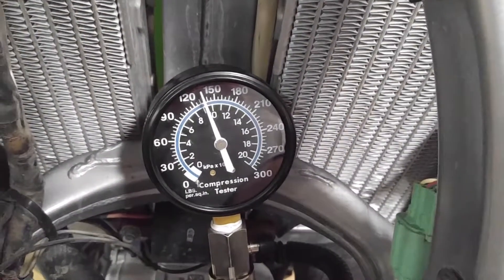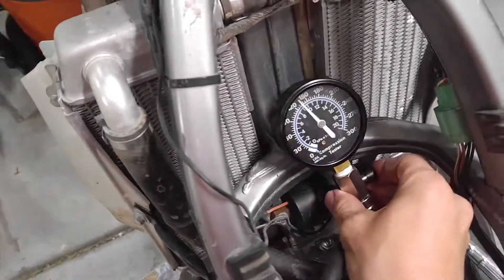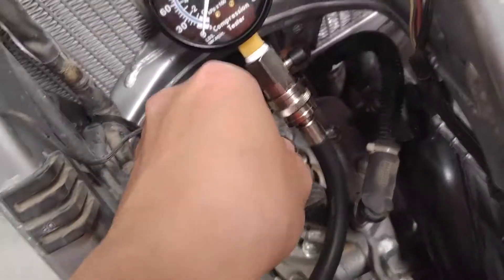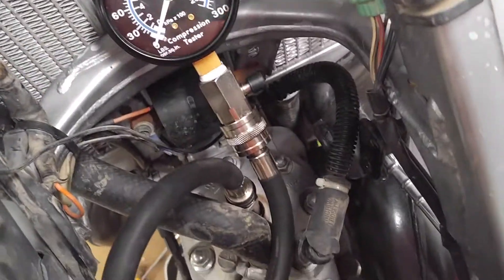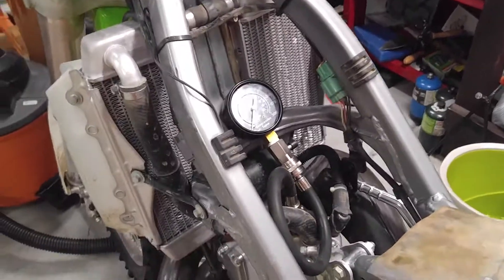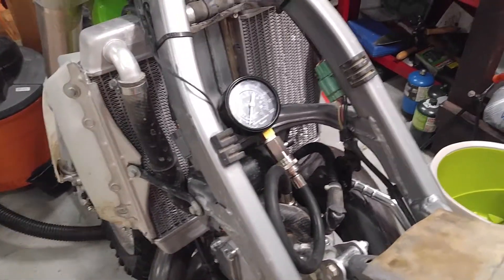This reads around 135. So four times averaged around 135. It's just a little 14 millimeter adapter — I just left everything on there from whenever I do my car, so it just screws right in. But yeah, so I'll be doing a rebuild of this for the beginning of the season.